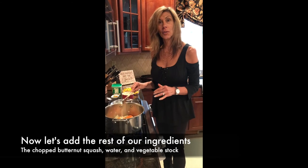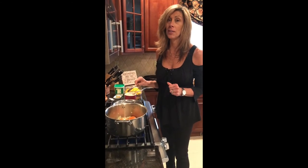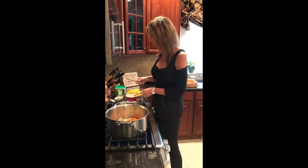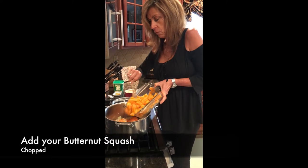Now we're ready to start adding the rest of our ingredients. I wish you guys were here because the smell is decadent — there's nothing better than smelling that simmering olive oil with the onion. It's just fabulous. We're going to put our butternut squash right into the top.